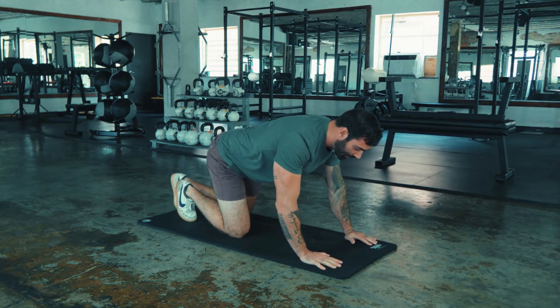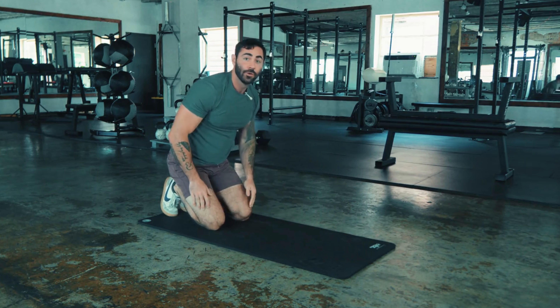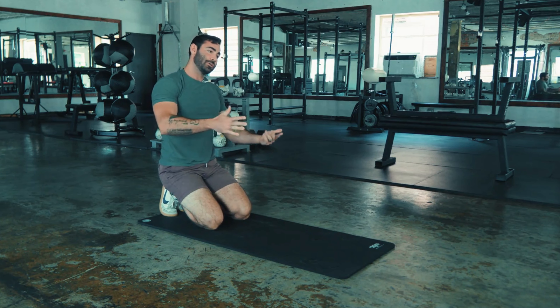And of course, if those are too difficult, get down on your knees and work your way towards the floor and back up. Once you can get 10 knee push-ups, then you can try working the others.